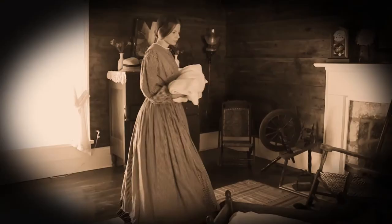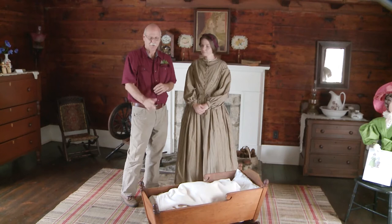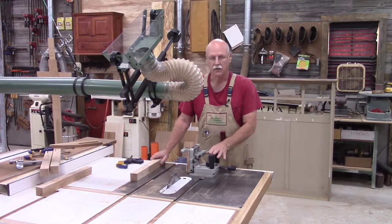Today on the Appalachian Heritage Woodshop, learn how to make a cradle for your special newborn. Let's go back to my shop and I'll show you how to build a cradle similar to this one.